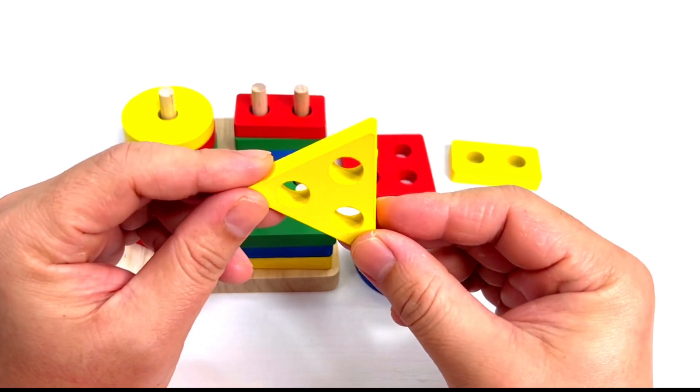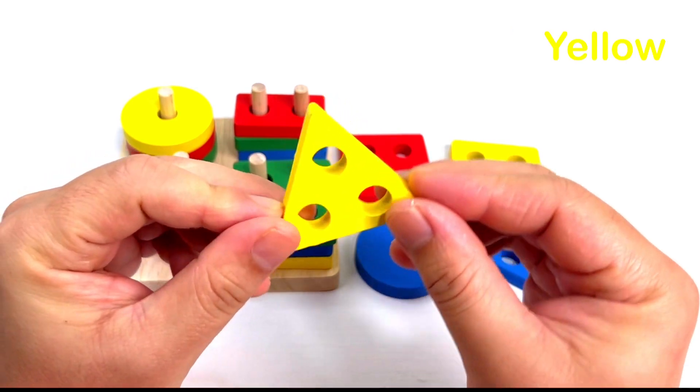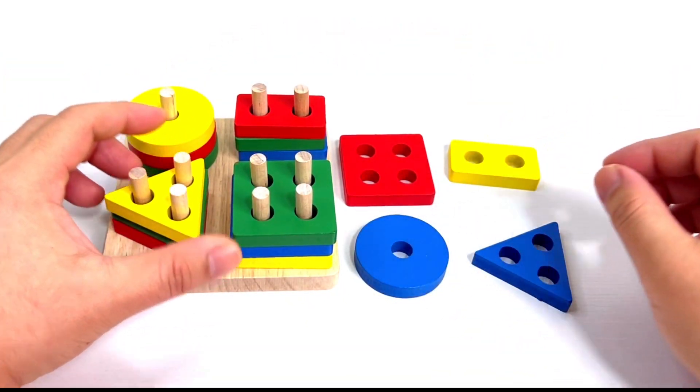You're almost done! What shape is this? It's a triangle. Now what color is this? Yellow. Good job! Put it here.